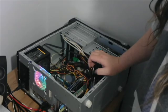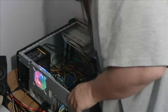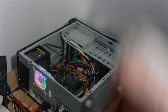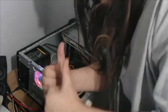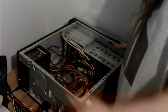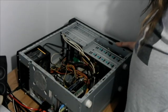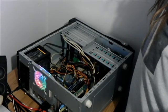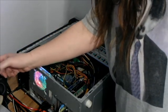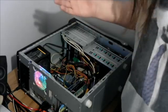Not looking good. Oh, the joys. I've reseated it — haven't even screwed it in yet. There we go, it's worked! I think the problem was just the seating.